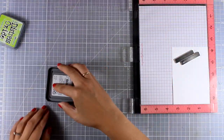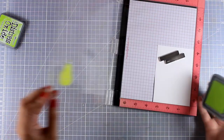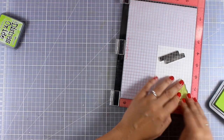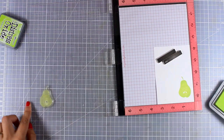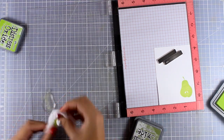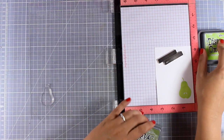I'm placing the pear stamp on my Misti because I want to stamp the image again and again on top. First I'm starting with a light green color — that's Twisted Citron — and I get a great impression. Now I'm going to clean up my stamp and go ahead and use a darker color of ink.